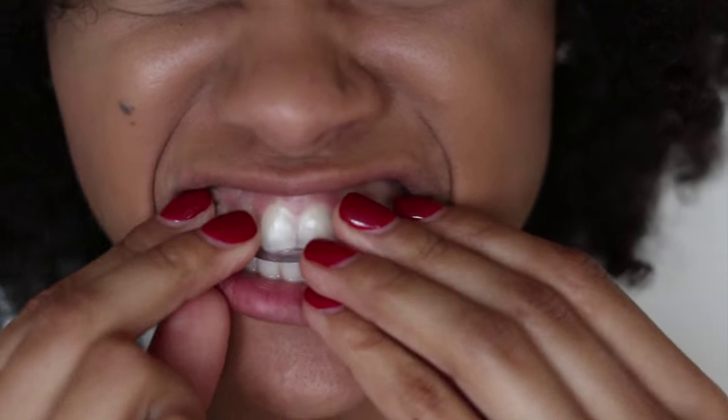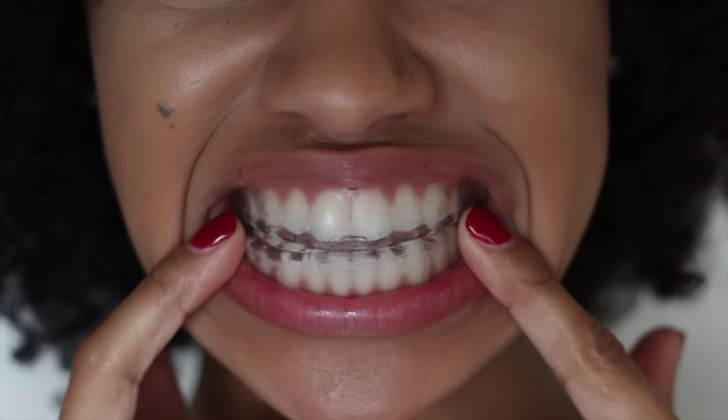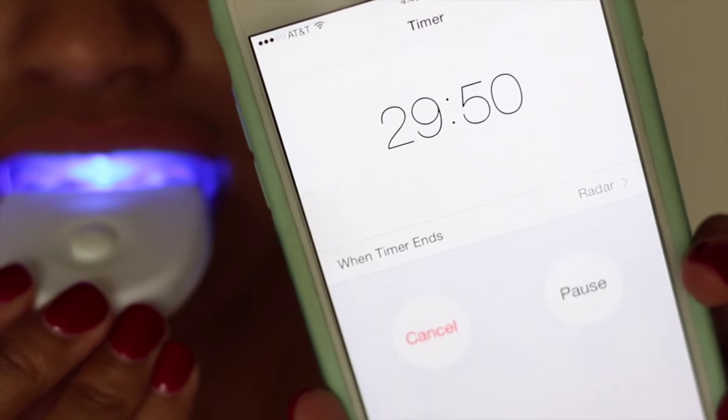After applying the gel, place your trays on top of your teeth, put the LED light in your mouth, clasp your lips over the LED light, and set your timer for 30 minutes. When your 30 minutes is up, brush your teeth and see visible results. As you saw, the trays come and you actually have to make them to custom fit your teeth, which is awesome because it's not a one-size-fits-all deal.